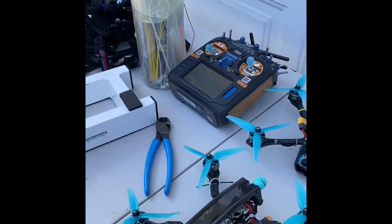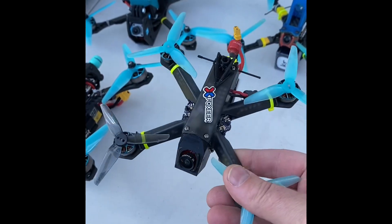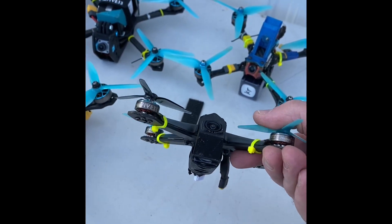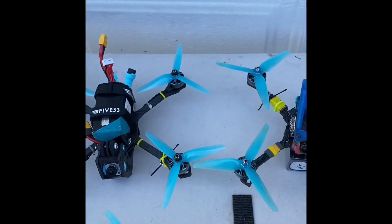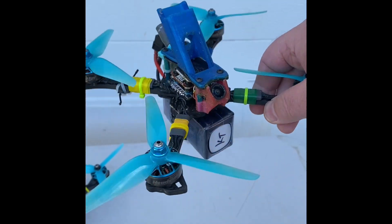Working on a new project here. I love the Tiny Trainer — how nimble it is, it's small, easy to repair, and handles really well. I want to take something that has the features of the Tiny Trainer but combines it with the top-end speed of the Switchback.